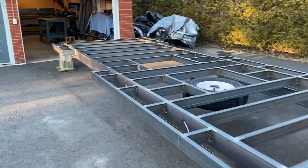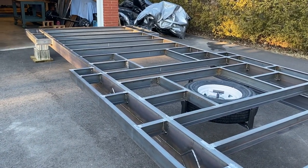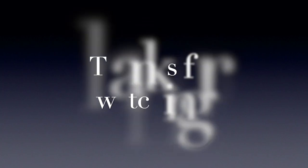Stay tuned for next week — hopefully I'll have more progress to show you.